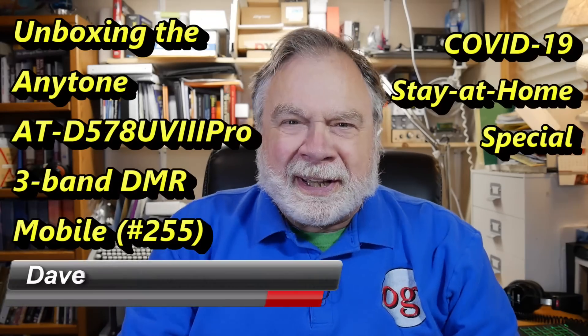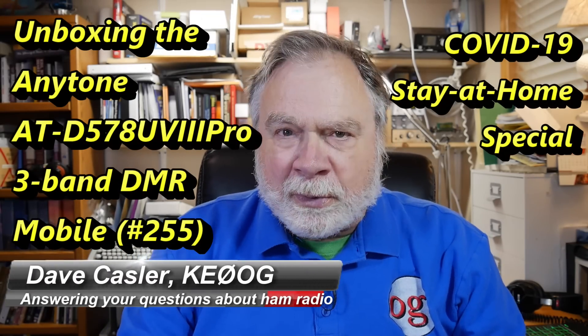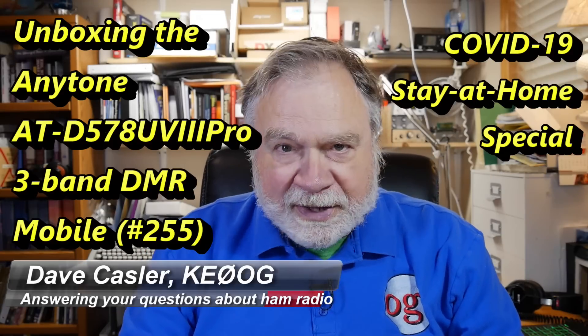Hello, Auggies Worldwide. I'm Dave Kassler, amateur radio callsign KE0OG, here with episode number 255 of Ask Dave.